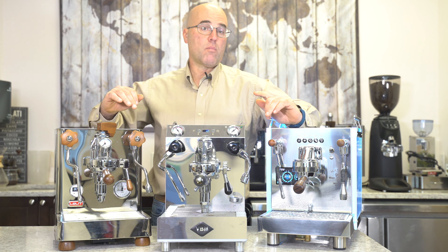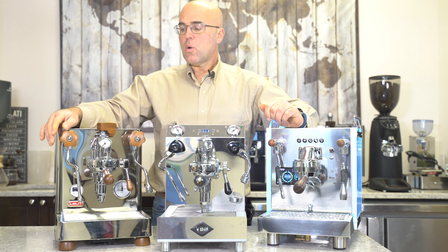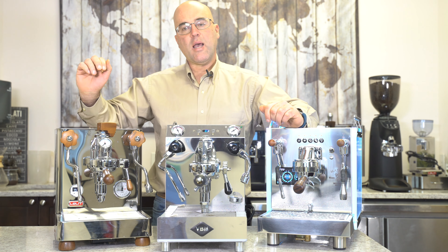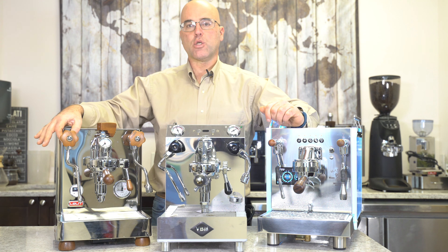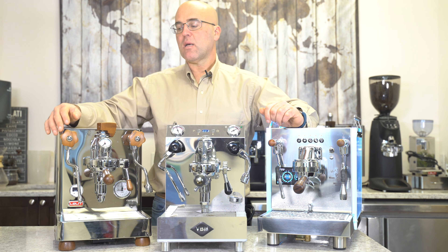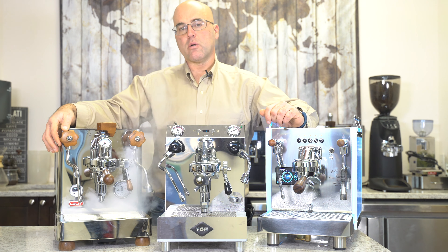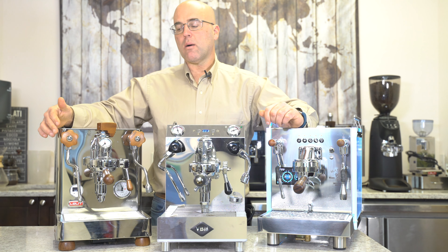We'll also go over compression and non-compression. As you can see here on the Bianca, we have a knob that you can turn and there's no steam coming out. This is a non-compression steam valve, which means there's a spring inside that, when you get resistance on the knob, you're putting enough pressure inside the valve and basically the steam comes out.